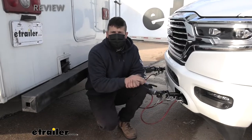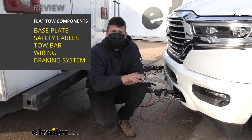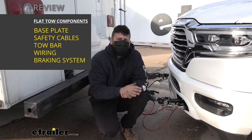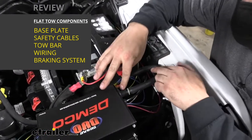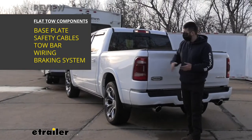A base plate kit is just going to be one of the several things that we're going to need to successfully flat tow our Ram. In addition to that, we're going to need our tow bar, a supplemental braking system that's required in most states, safety cables, and last but not least, some sort of lighting system.